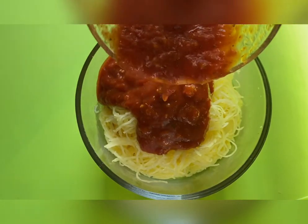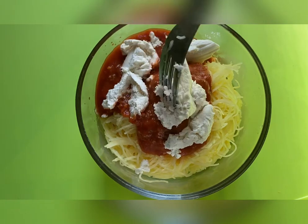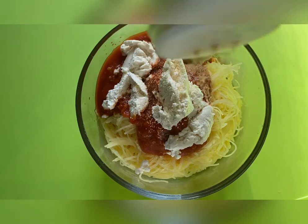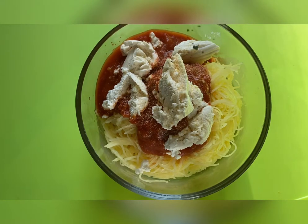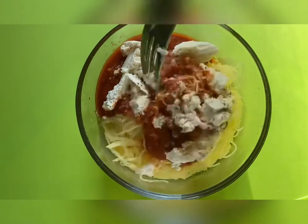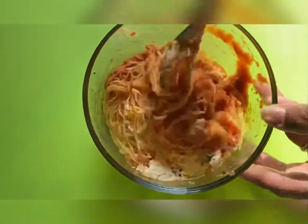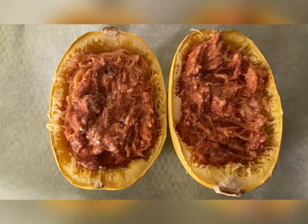Next, you'll add in your pasta sauce and your ricotta. Here is where you can also add in the arugula. I ended up adding mine to the side because I forgot to add it in, but the option is yours. Then you'll add in all your seasonings — your garlic, basil, black pepper — mix it all together and add it back to your spaghetti squash.